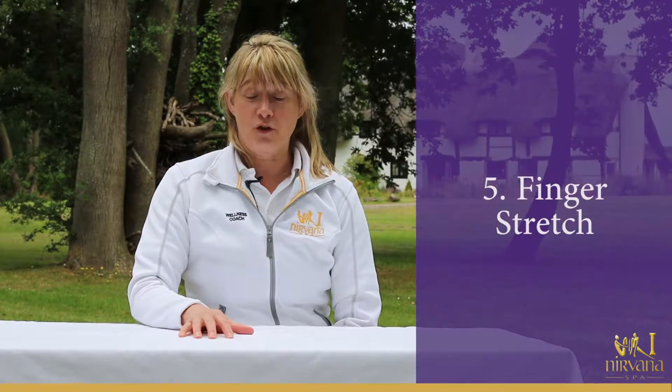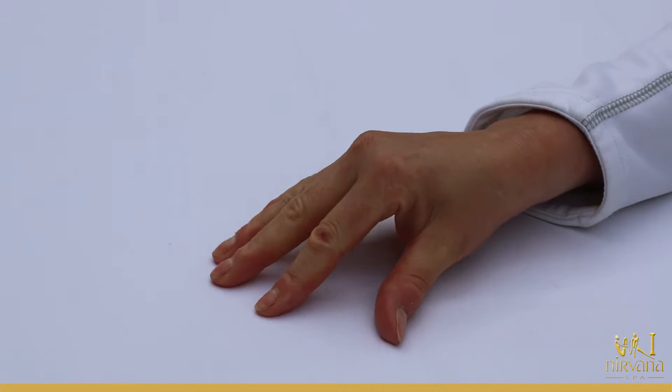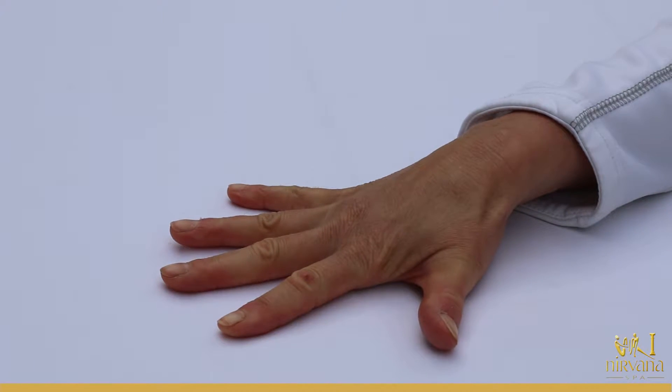This is a finger stretch. We're going to claw our hands up against the table and then push them flat down. Claw up — this strengthens the hands a little bit and also stretches them and helps with range of motion.